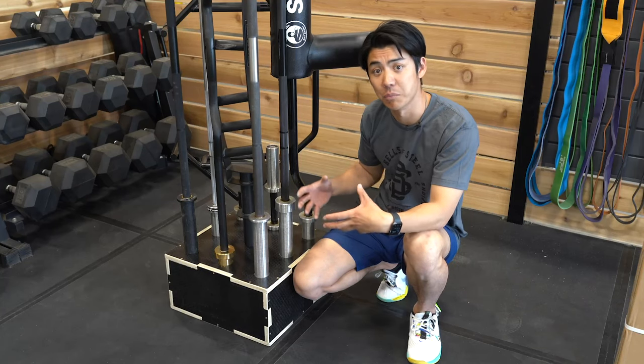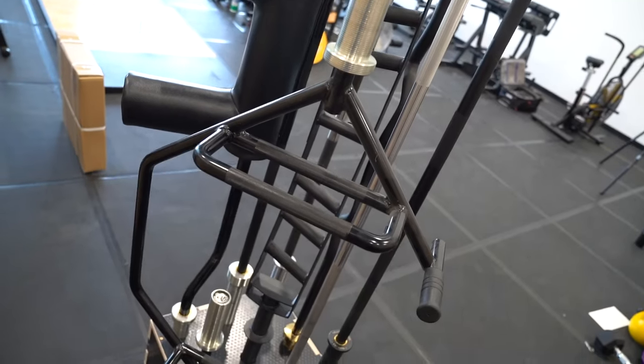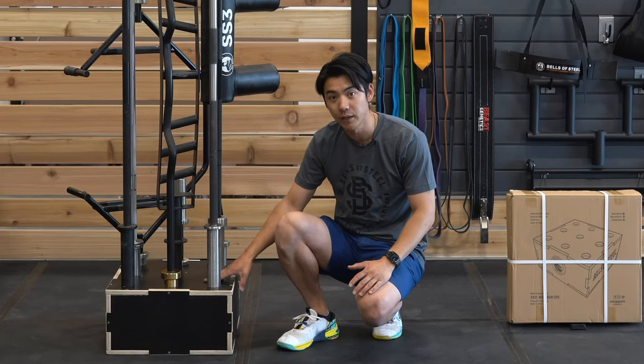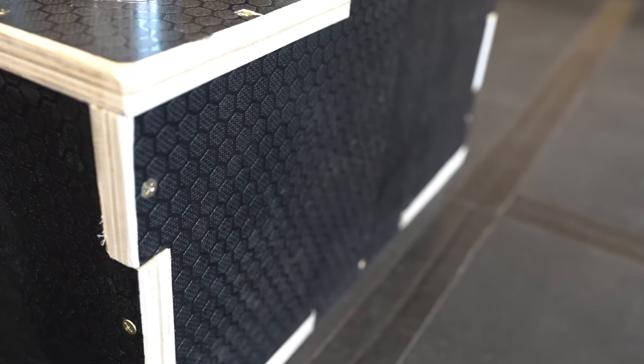And all of this comes in a small footprint. It measures 18 inches by 18 inches, so you can easily store it off to the side and save space in your home gym. The coating on this is similar to our plyometric boxes — it's a grippier coating, which is great for when you have it in your home gym. It won't slide around on your floors.